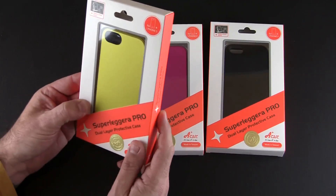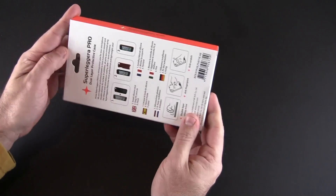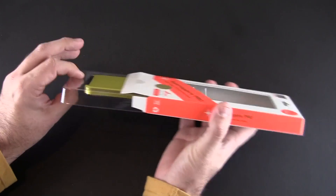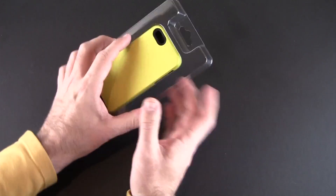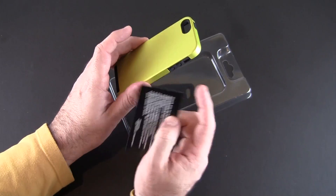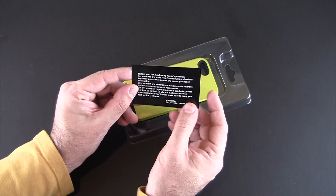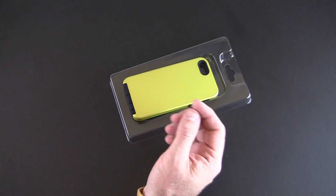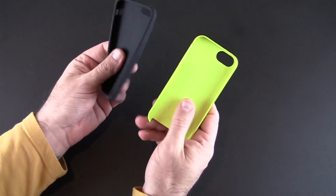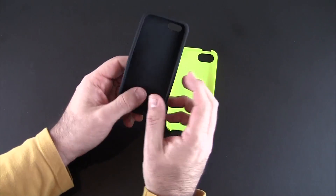I'm going to choose this green color to work with and let's pop it out of the packaging and see what it's all about. It is a two-piece case, kind of a hybrid style if you will. It has a black liner with a colored outer piece as well. There's a little card in here which talks about the company A-Case and then of course the case itself. No screen shield or anything like that, but it's only $19.95 so that's not unexpected.